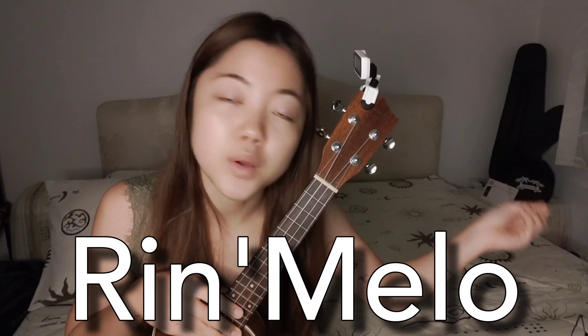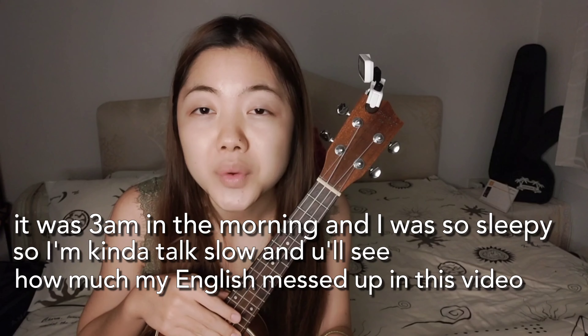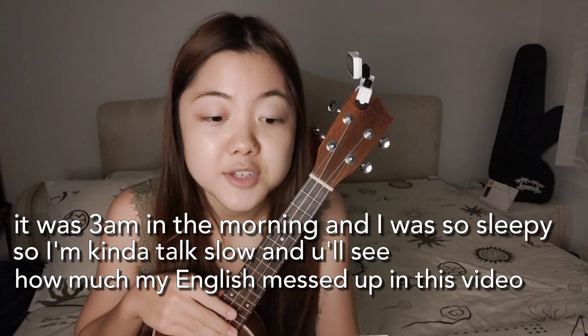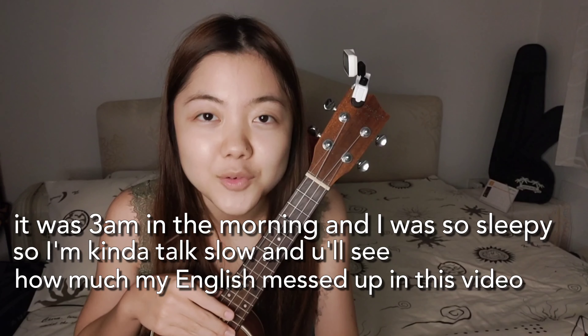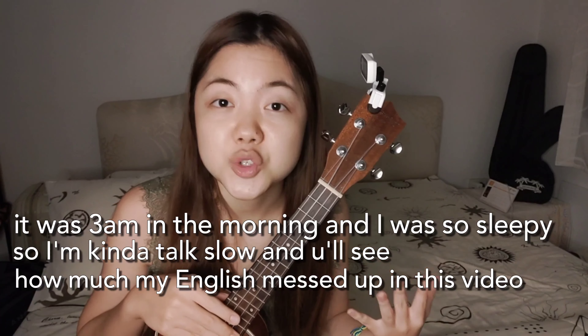Hey guys, it's Rimiro, and welcome back to my channel. Today I'm gonna teach you how to tune the chord into GCEA and F-Sharp, B, E-Flat, G-Sharp with your tuner machine. Because a lot of people are asking me how do I tune my chord into this chord with my tuner machine? So I decided to make this video. Let's get started!